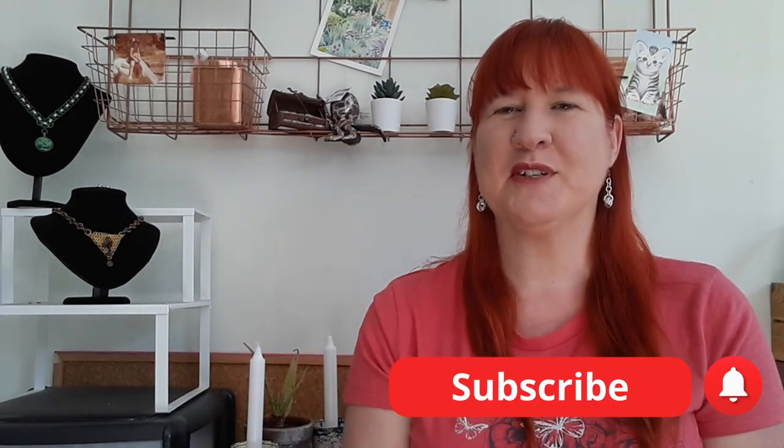Hi, it's Meryn here from Meryn, and welcome to my YouTube channel. Please make sure that you do subscribe to my channel — press the link down below and hit the bell if you'd like to receive notifications. I will be releasing videos every fortnight.